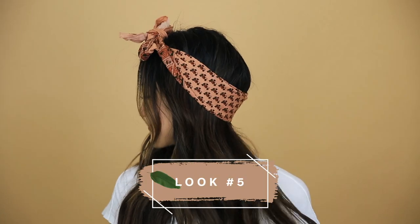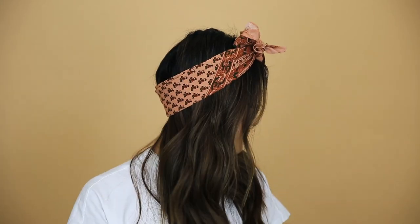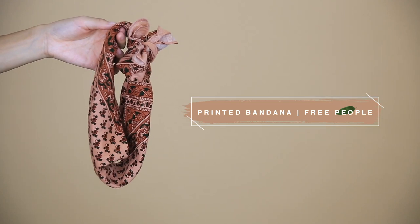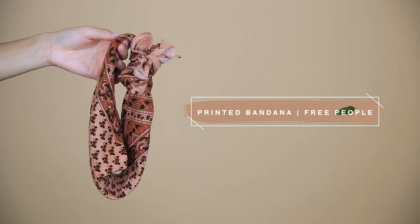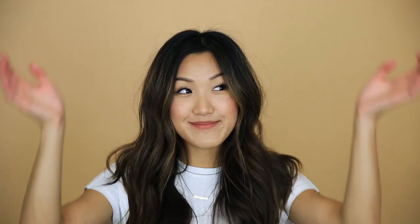Next up is this super boho look. I see so many people rocking this hairstyle at Coachella and I think it's really cute. This look is so simple and all you need is a bandana — the one I'm using is from Free People once again. I love Free People, can they please sponsor a sister? I like this look with beach waves, but of course you can wear your hair straight or curly, whatever you prefer. You just wrap the bandana around the back of your head and tie a bow at the top. Super simple and you can easily do this in less than a minute for those days when you're running late.